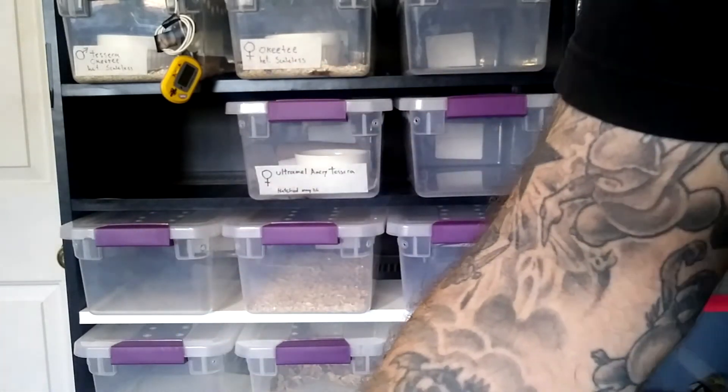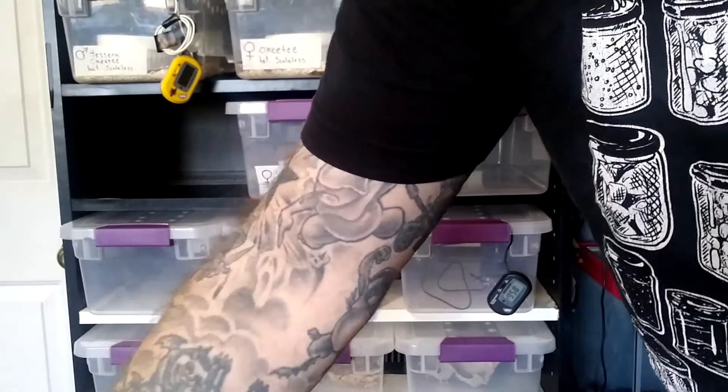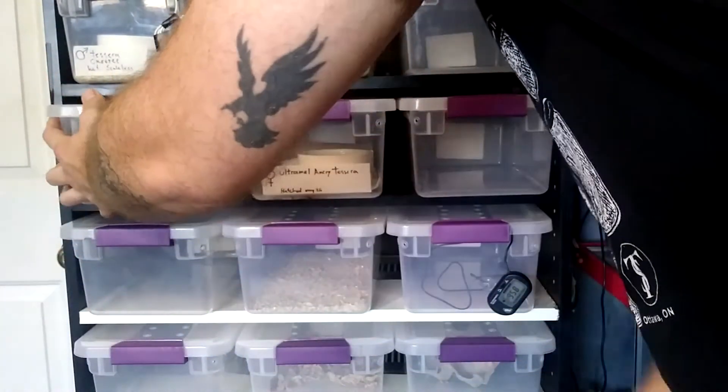But he eats and he poops so I'm not too worried. So this one's a Coral Snow Tessera male, the other one was an Ultra Anery Tessera female — that's the newest pair I bought, so I now have two pairs of babies I'm raising up.